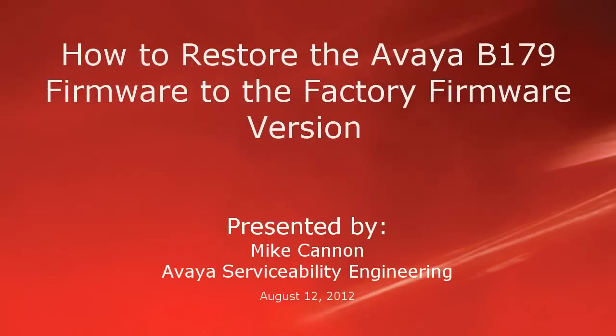Hello folks. My name is Mike Cannon, part of the Avaya Serviceability Engineering Group, and today I'm going to do a short video on how to restore the Avaya B179 firmware back to the factory default firmware version.